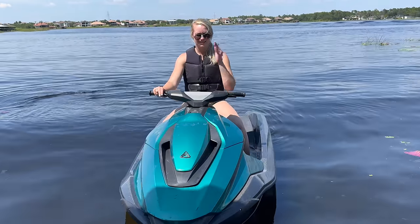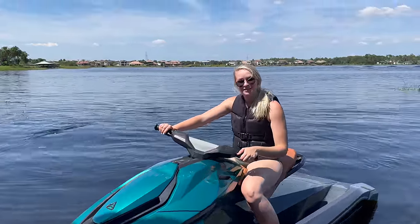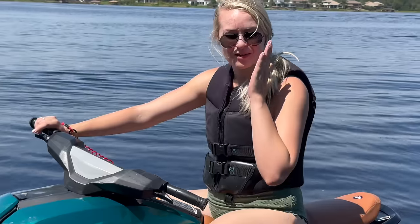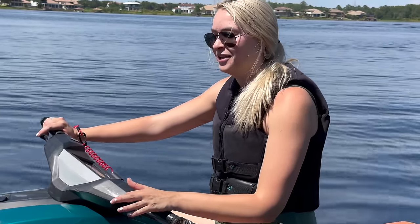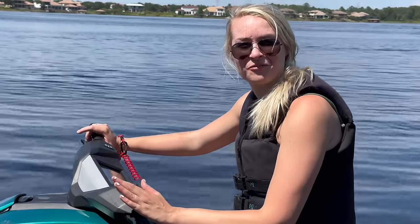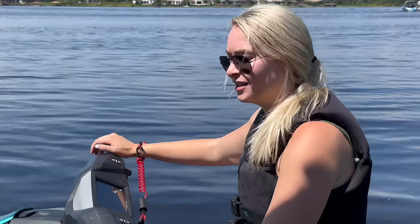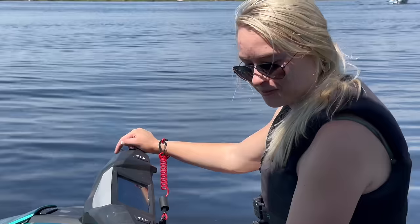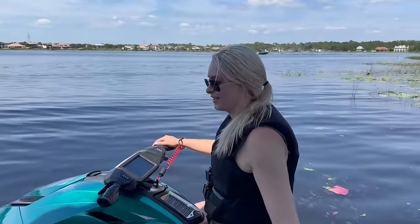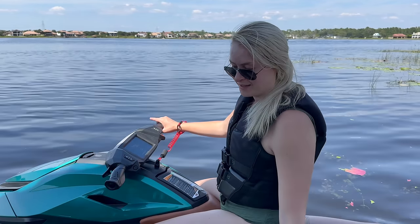Alyssa, you've been riding it for a little bit now. What's your impression of the Orca and electric jet skis in general? Is this your first time ever riding a jet ski? This is my first time ever, so I don't really have a basis to go off of — maybe electric isn't for first timers. Why is that? It's just pretty scary and harder to handle. Well, I think that's any jet ski. I thought it was a ton of fun — I'd definitely do it again just to get more comfortable. I loved it.